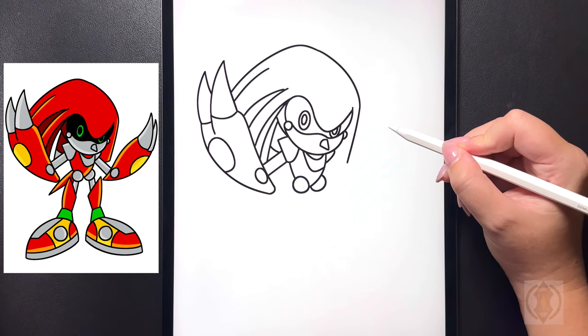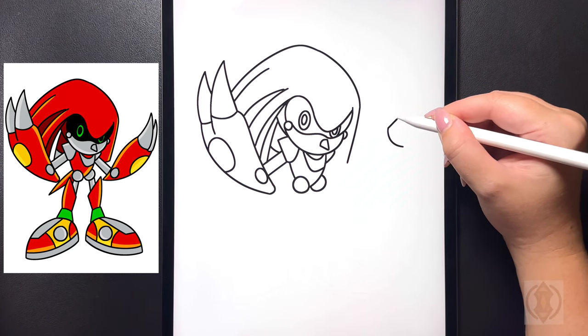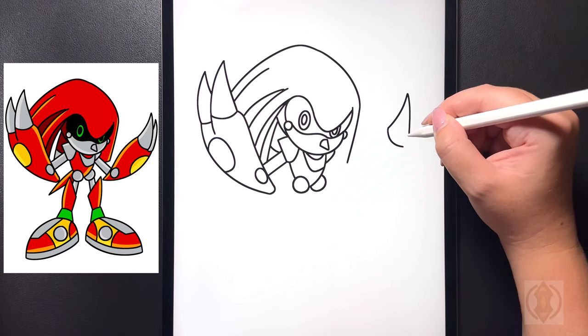Moving over towards the right hand side now for our right hand we're going to draw a small curved line that arches around. On the left hand side of this we're going to curve this line out and up towards the right hand side, and then starting at that point we're going to curve this back around and then in.